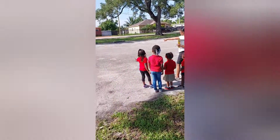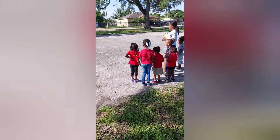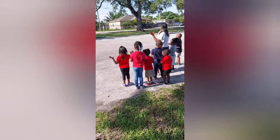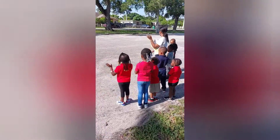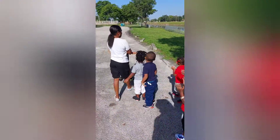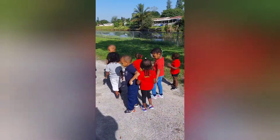I think that's a dragonfly. Say dragonfly. Dragonfly. How many syllables? Three. Dragonfly. Wow.